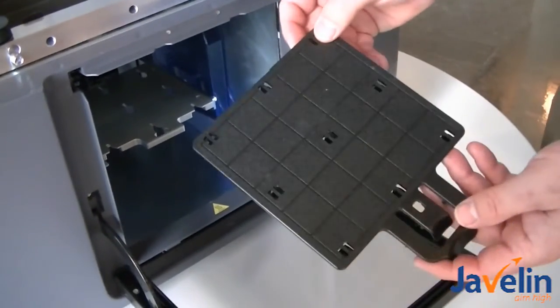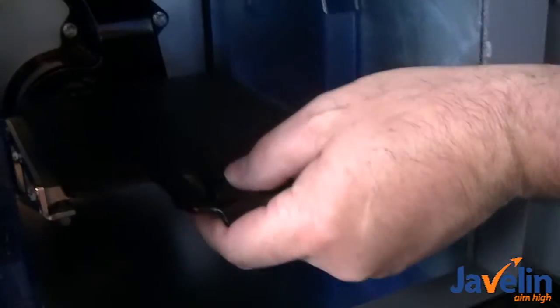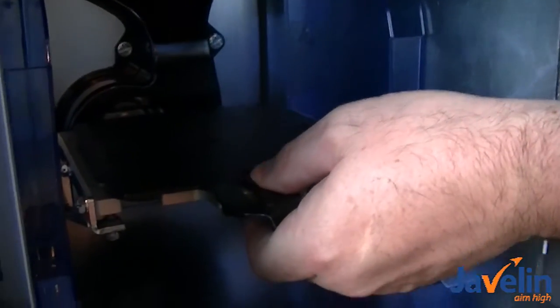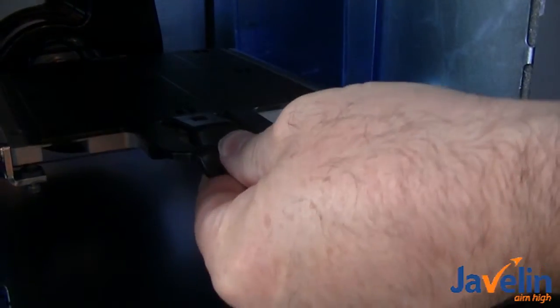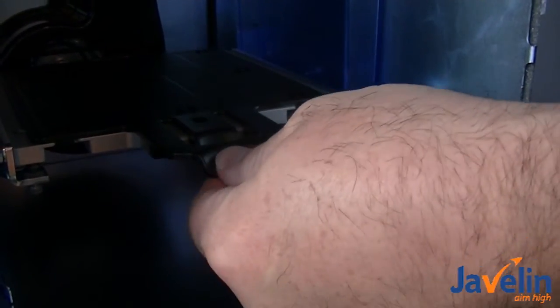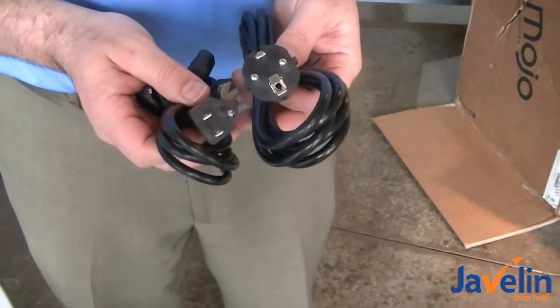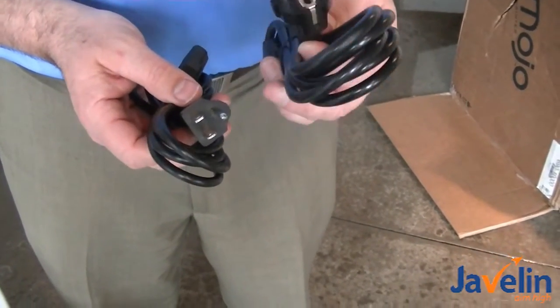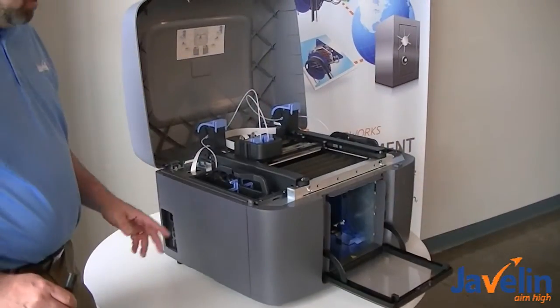This is a modeling base — we take this out of the startup kit. It fits in here onto the print platen and then snaps into place. You have to push it in to snap it into place. Two power cords came with this unit — there's obviously a European cord as well as a North American cord.